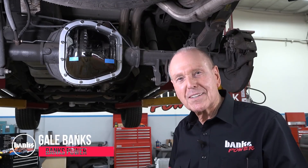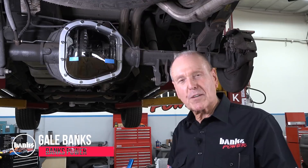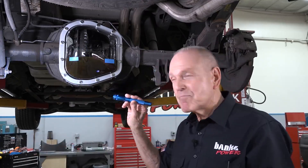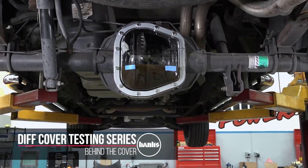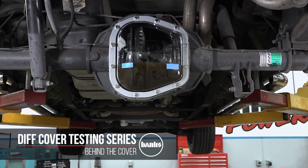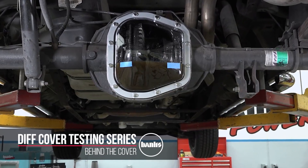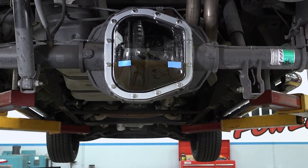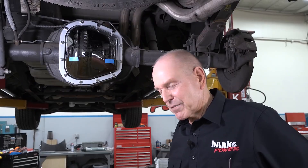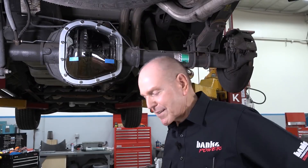We're at Banks Power today. I'm Gail Banks and I think I'll show you some stuff about what happens under the sheets, so to speak. A lot of people wonder what's going on inside the tin cover on your rear end. There's a lot of theories — people have been posting on Facebook about what's really going on in there.